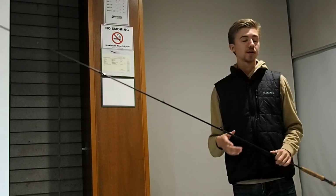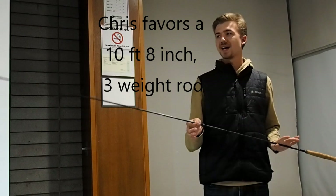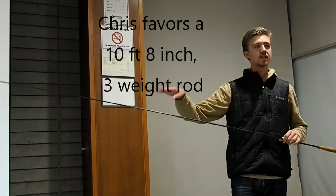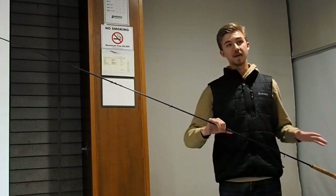So a good Euro nymphing rod is a soft rod that can cast under its own weight, and a rod that responds very quickly. Those are the two big things. There are other things you may like in a rod — length is one of those. Most Euro-designed rods are 10 foot to 11 foot long. I find the longer rods tend to be less responsive in the tip; they tend to wiggle and vibrate a little bit more. I find 10 — this rod here is my personal favorite — 10 foot 8 inch.